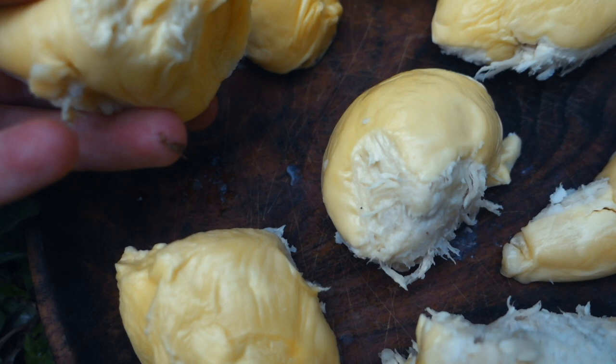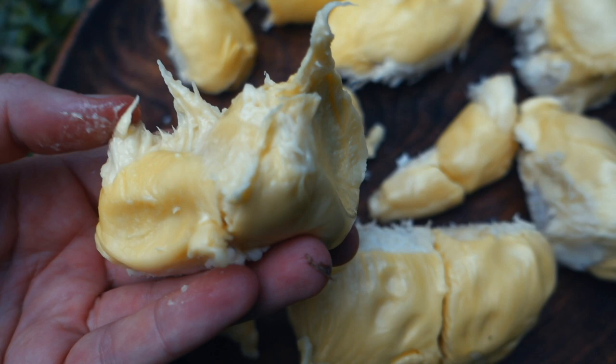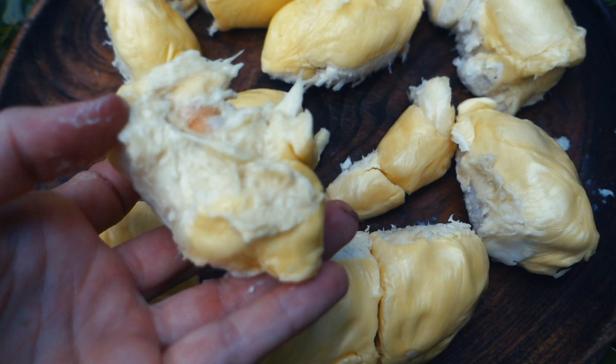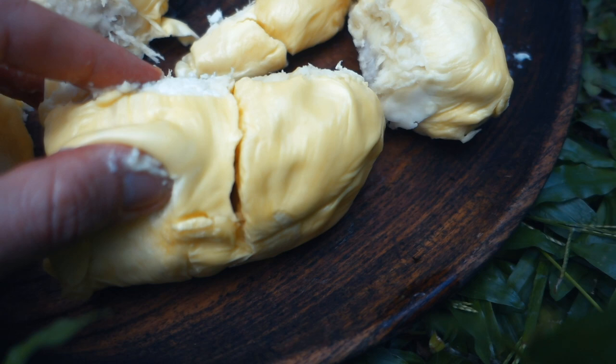The chocolate durian — look at this. Mmm, it's like thick vanilla ice cream, thickened cream. Mmm, you must try some durian. Look at the creaminess, seriously. Creamy goodness.